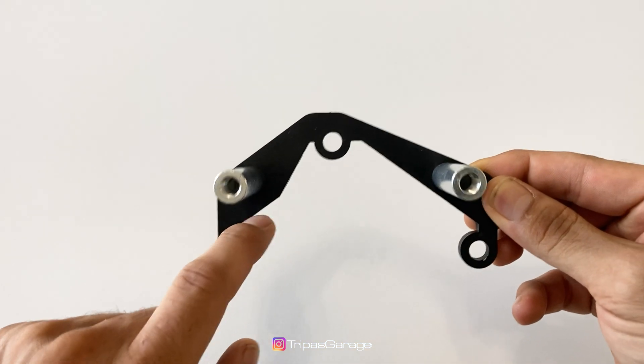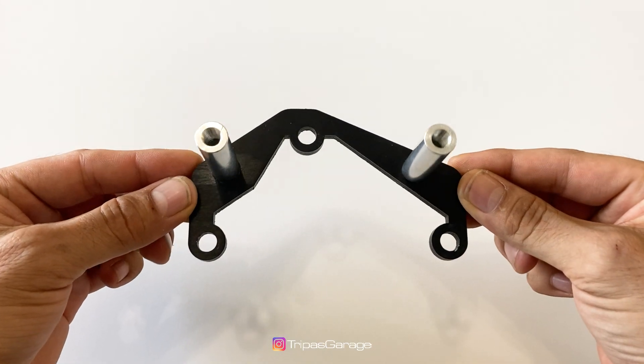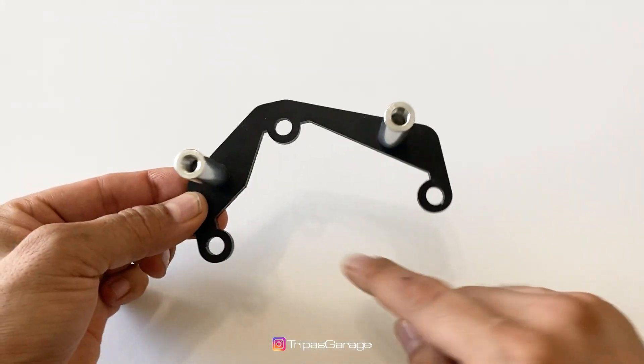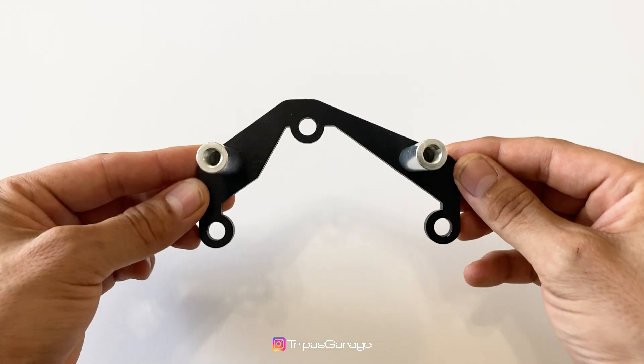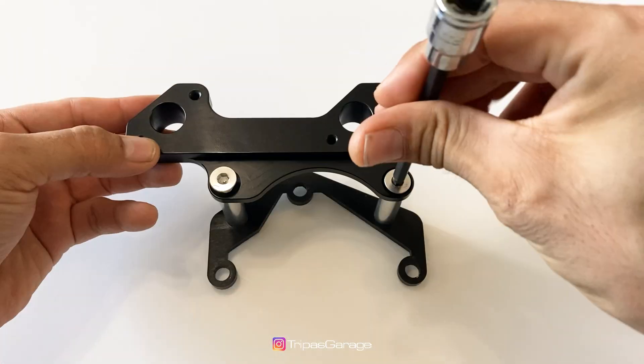The rear bracket comes pre-assembled as shown. Its shape mimics the serpentine belt tensioner and is designed to mount on top of the tensioner with the three bolts provided. Once the rear bracket is secure, install the sensor bracket with the two flat bolts provided.